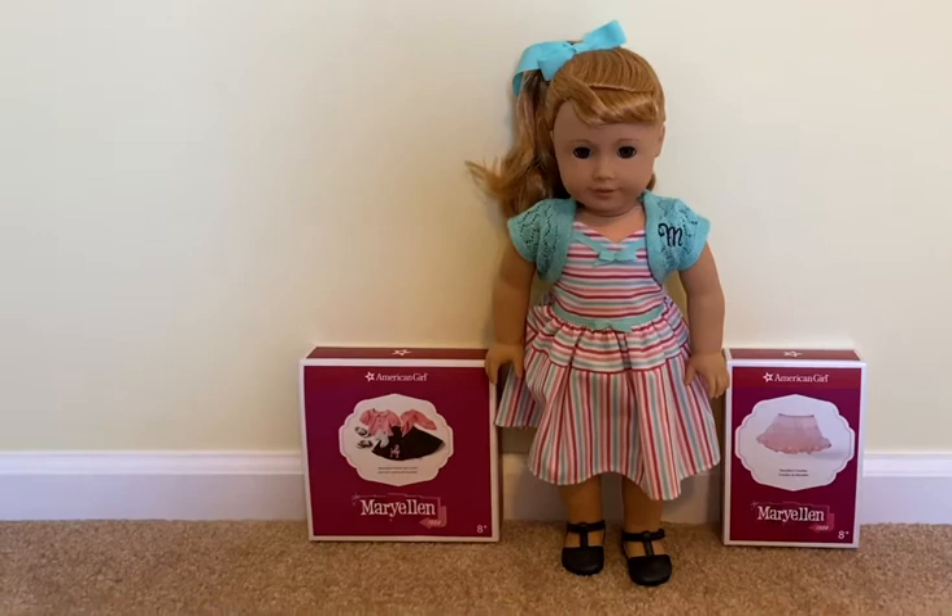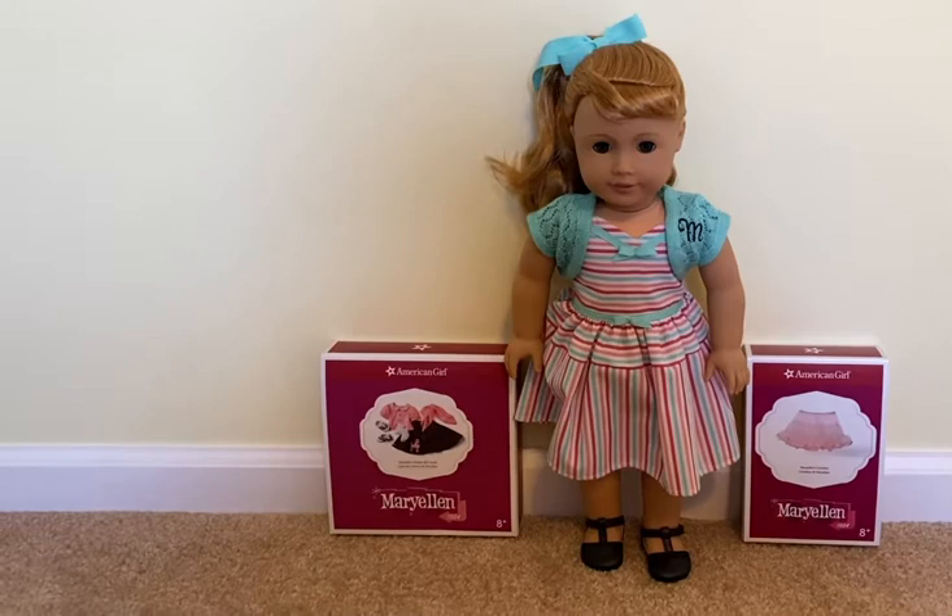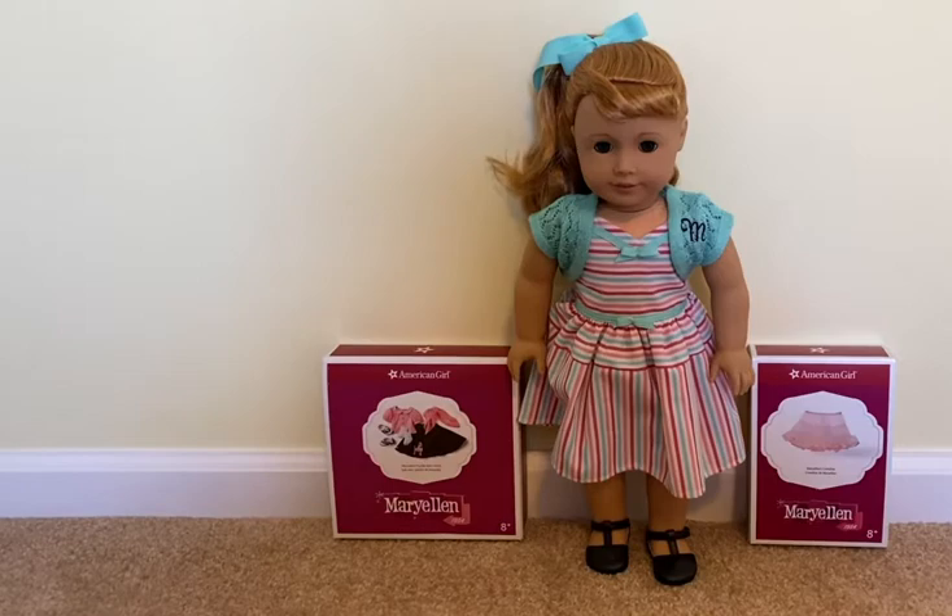Hey guys, it's me Awesome Abby here, and today I'm here with Mary Ellen's poodle skirt and crinoline. I'm going to review them both today. The crinoline goes with the poodle skirt but you don't have to have it, but if you do have it, it makes the poodle skirt puff up more and I just thought it would look way better.